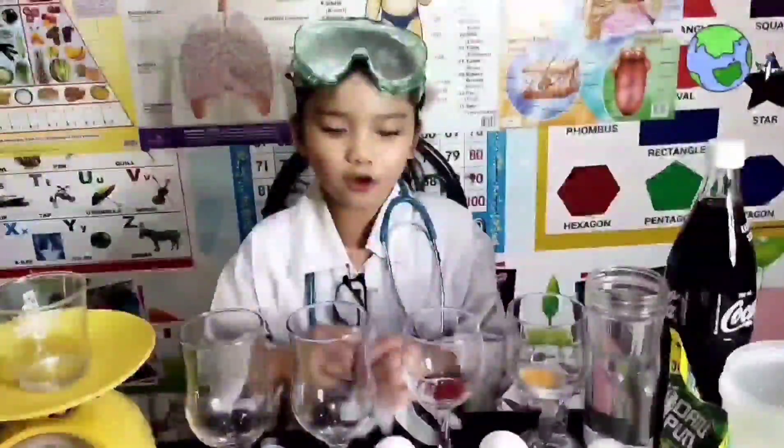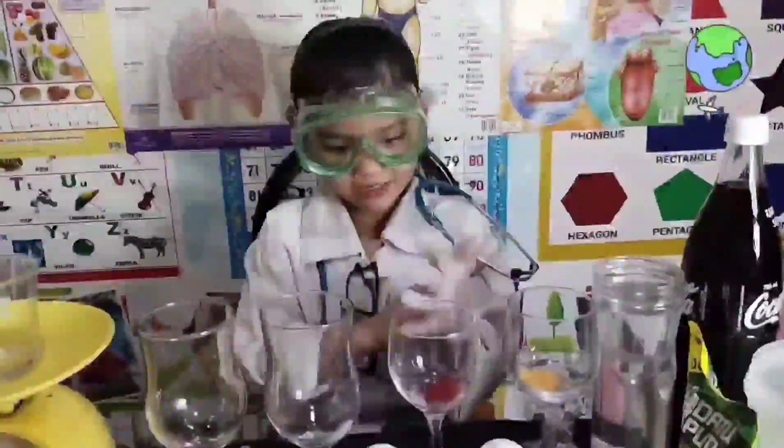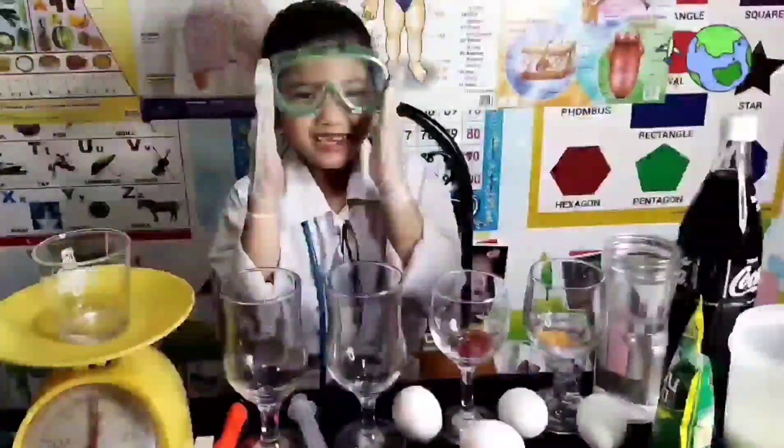In doing an experiment, we should be safe. So I'm going to wear my goggles and my gloves. Now I'm wearing my gloves and my goggles.